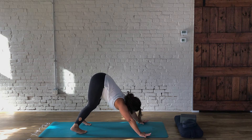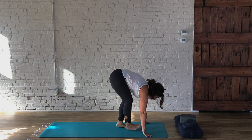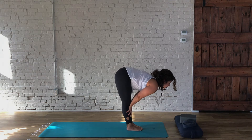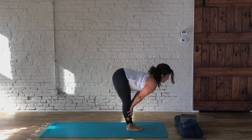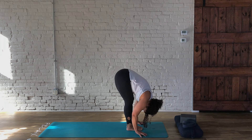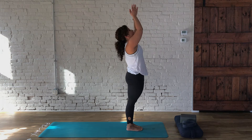Then gently look at the top of your mat and walk your feet up towards the hands. Once you're there, place your hands below the knees, gently straighten the spine and look straight ahead. Then we're going to fold forward, allowing the knees to be bent. On an inhale, we come all the way up. Exhale the hands.